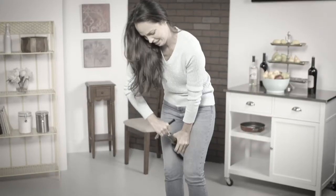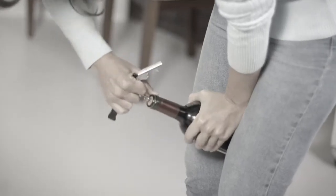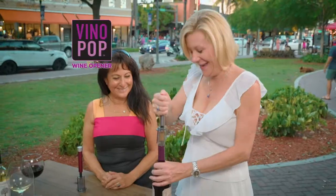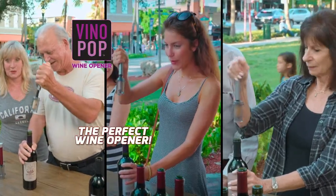Tired of broken corks? Sick of crumbly bits in your glass? Fed up fighting that bottle of wine? With those old-fashioned corkscrews, it happens all the time. Stop! It's time to pop with Vino Pop, a perfect wine opener.